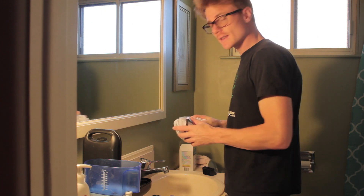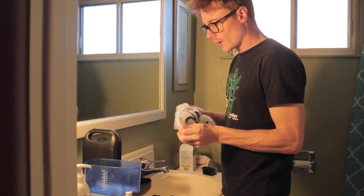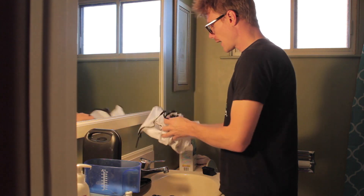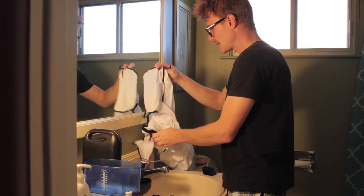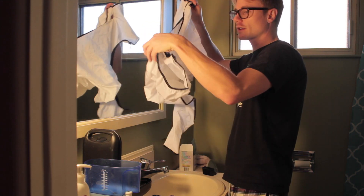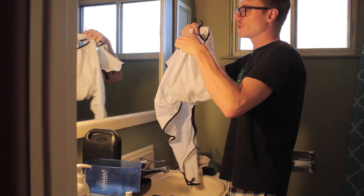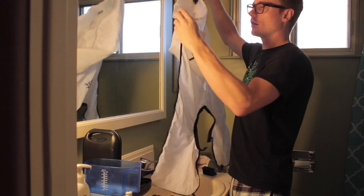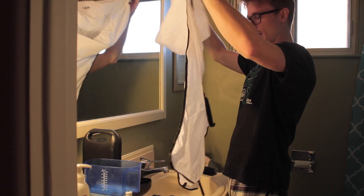If you're doing this outside you don't need to worry about this, but if you are inside you might want to seriously consider purchasing a beard bib. I got this from Beard King and it saves me a ton of time in the clean-up stage. Basically all you do is suction it to the mirror and it collects all of the hair that comes off your head.